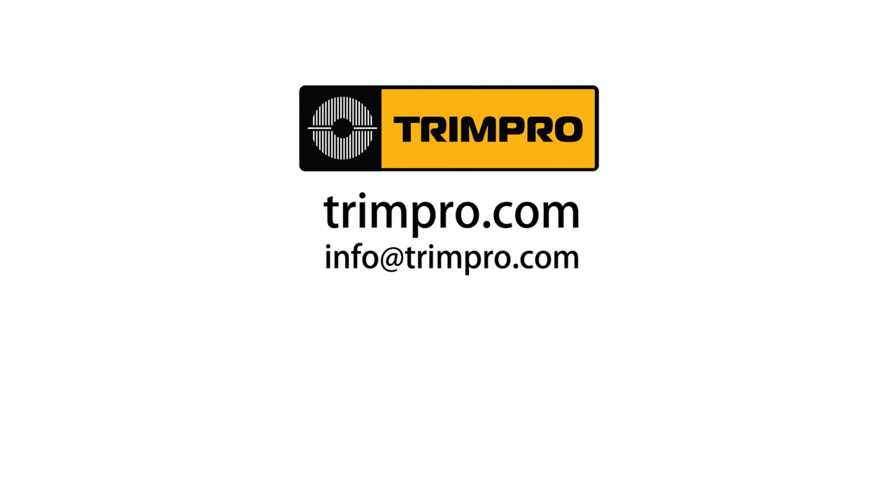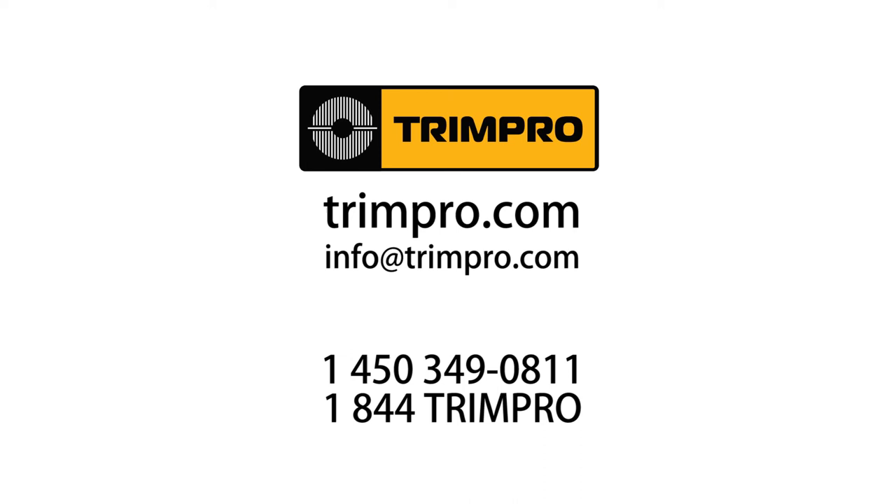For assistance or any questions, visit us at TrimPro.com, write us at info@TrimPro.com, or call us at 1-450-349-0811 and toll free at 1-844-TRIM-PRO. Thanks for watching and enjoy all the time and effort your TrimPro rotor will save you.